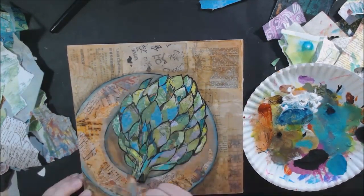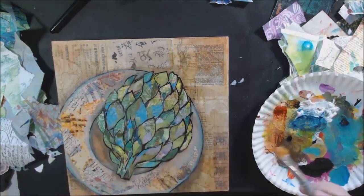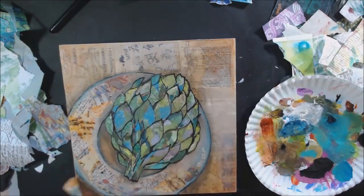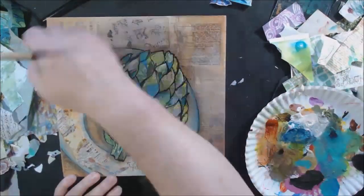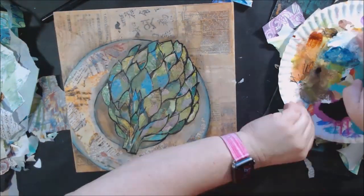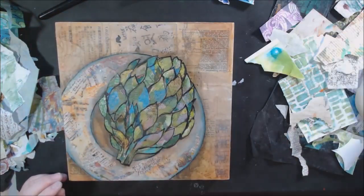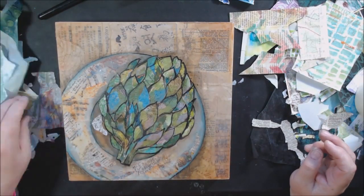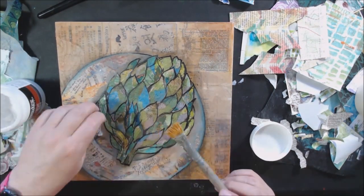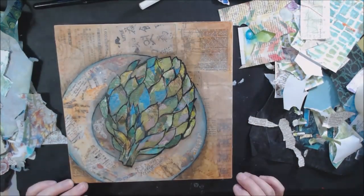To finish it off, I added some glazing with quinacridone nickel azo gold — it's a beautiful, translucent color. You can use it as a glaze with a little moisture on your brush and it just warms everything up without changing the color dramatically. I hope you guys have enjoyed this video today. If you have, please give it a thumbs up, leave a comment or question below, subscribe if you haven't already, turn on your notification bells, and you can pin this on Pinterest or share it on Facebook. Thanks, bye bye!